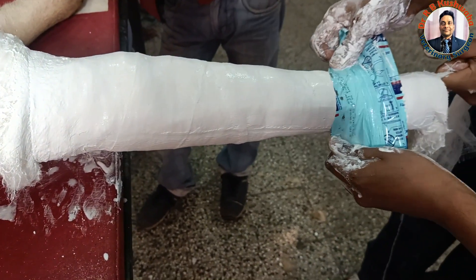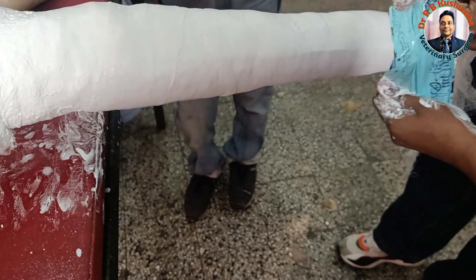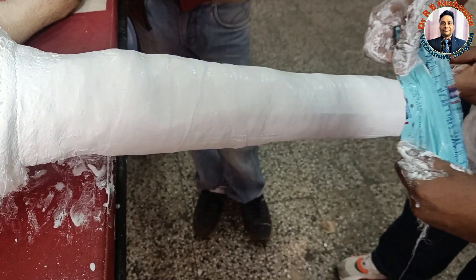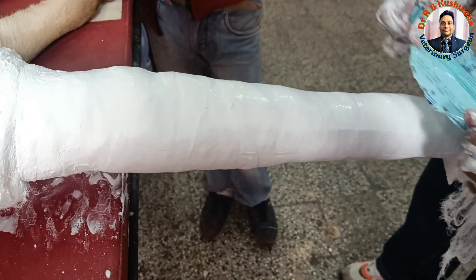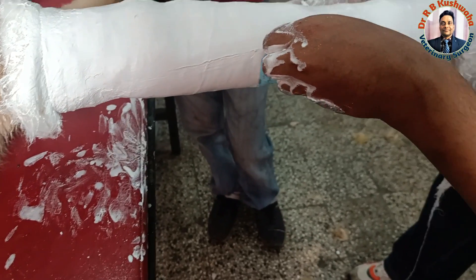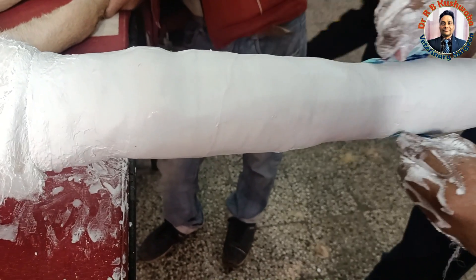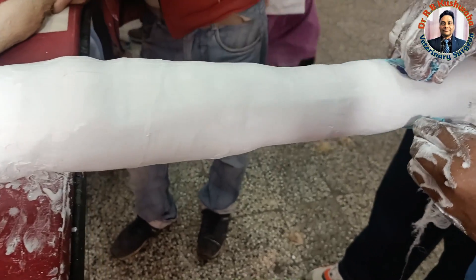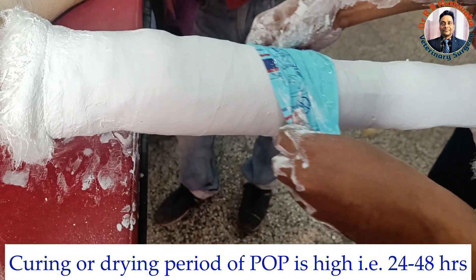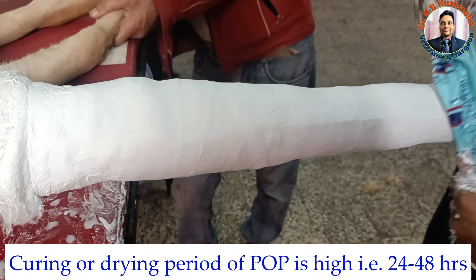This is how we make the surface smoother so that there will be no crack formation. The only problem is that the drying period of the POP bandage is long, but we will try to keep it in this position for at least 30 minutes.